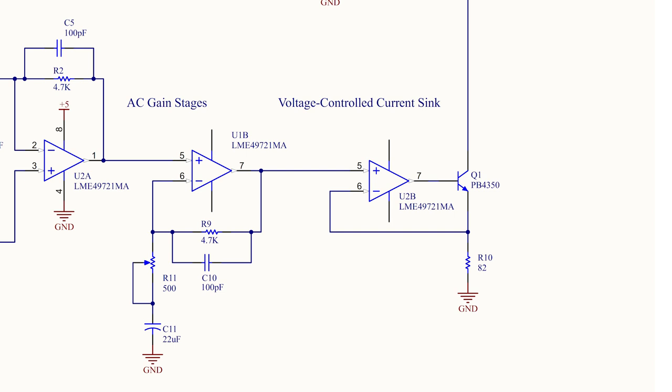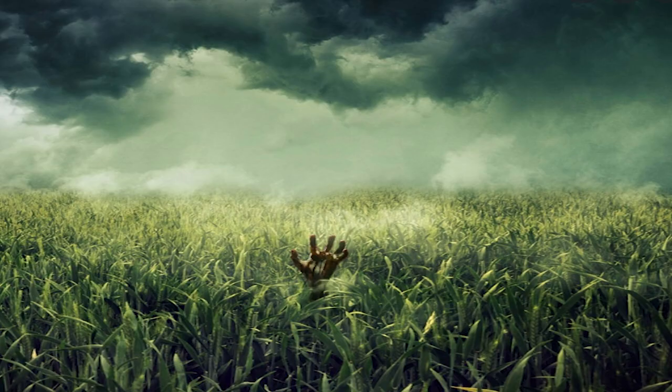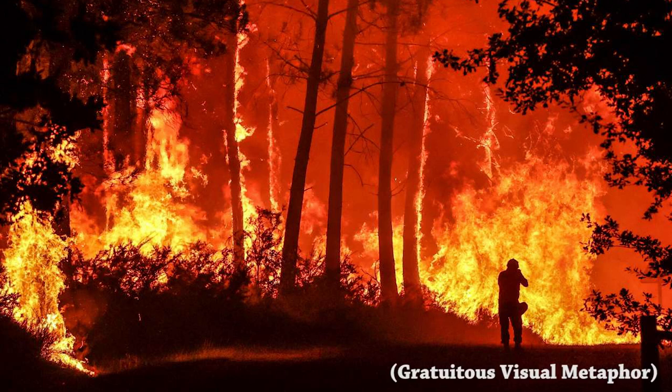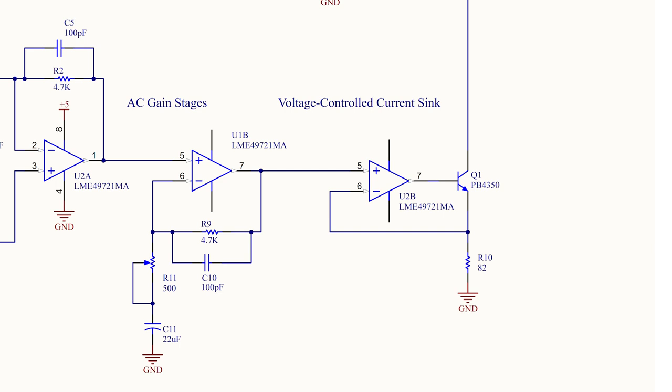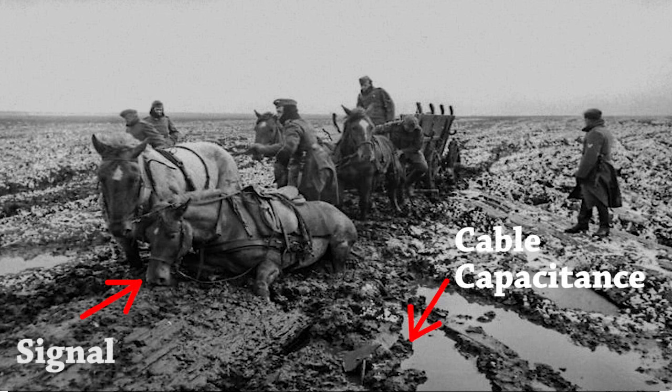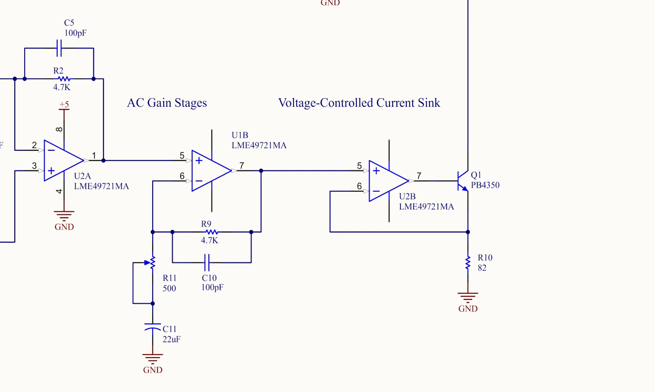Amplifier U2B along with Q1 and R10 form a classic voltage-controlled current sink. The incoming voltage signal is compared to the feedback voltage across R10, and the op amp servos Q1 to maintain those at equal voltages. The current required for the voltage drop across R10 comes from the external current loop — that's how we drive the loop with a precise replica of the audio signal. Taking 2.5 volts divided by 82 ohms gives about 30 milliamps. Higher current means better signal-to-noise ratio but more heat; lower current limits bandwidth due to cable capacitance forming a low-pass filter with the current sink.